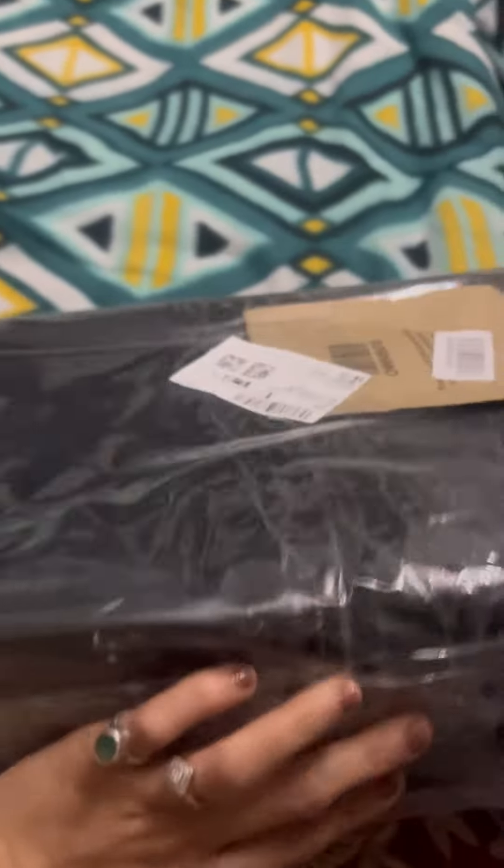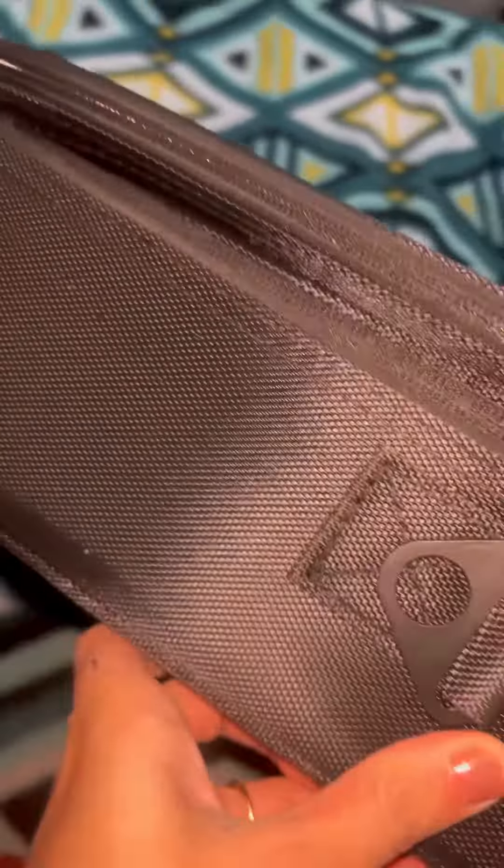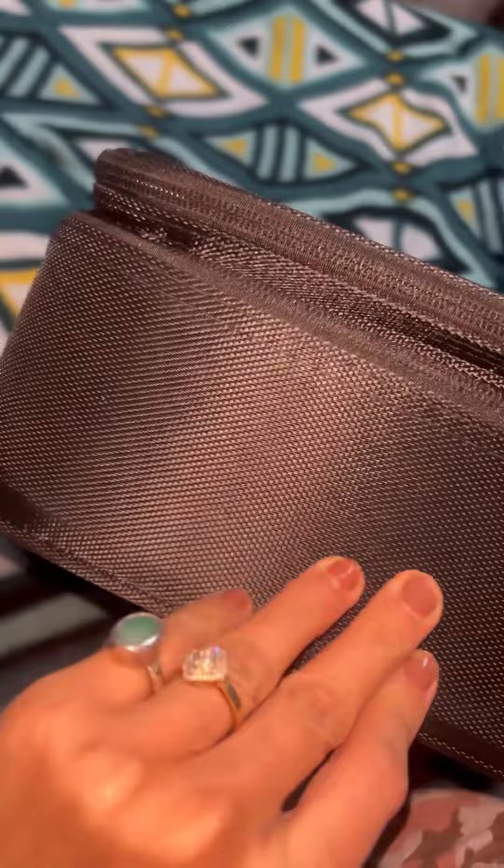I had ordered this vanity online and I have received it, so now let's open it and see. I have opened it — the material I'm liking so much, you can see the material now.